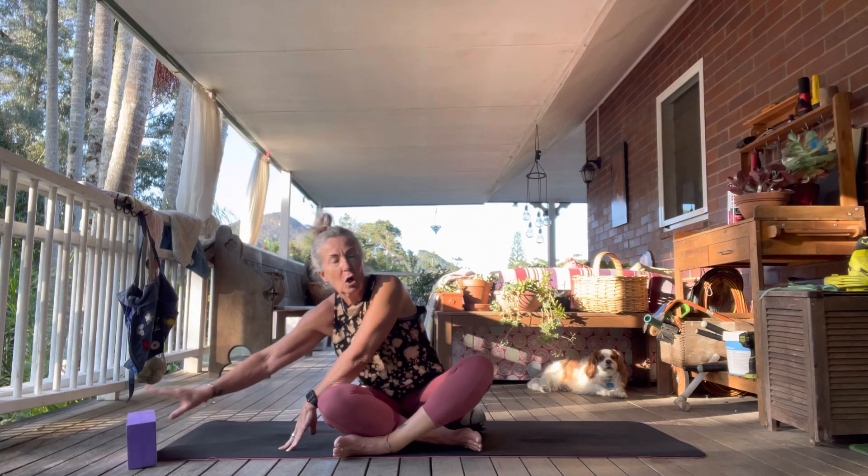Another reminder: just have your block, and if you want, a rolled up towel to prop yourself up — support you under your knee, under your hips — or your bolster. Pause the video if you need to grab those. I'll meet you back here, so let's begin.